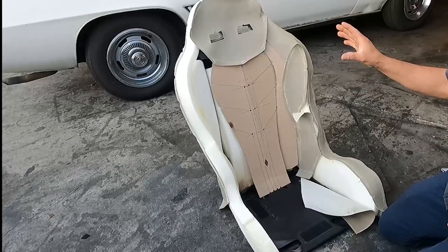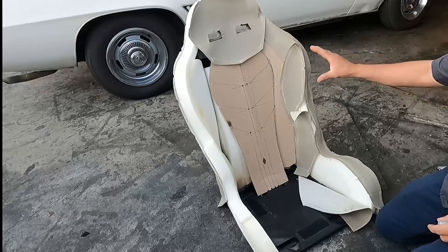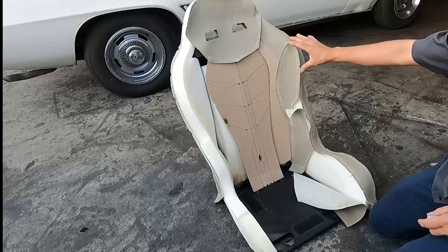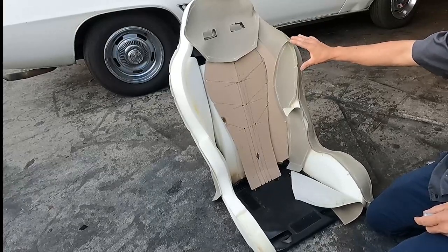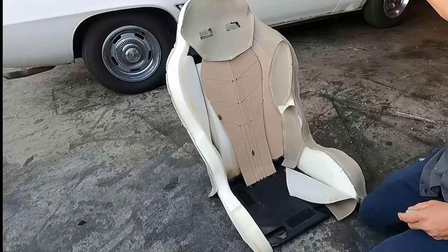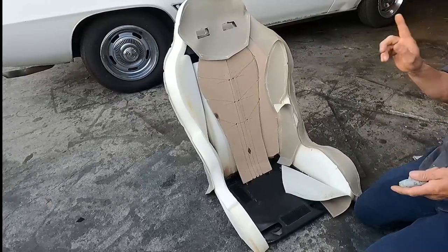On this video, we'll give you a basic idea how you can reupholster that sports seat. Some people call it sports seat, some people call it dune bag seat. I am not going to show you 100% the whole process, but I will show you 90% how you can do it.